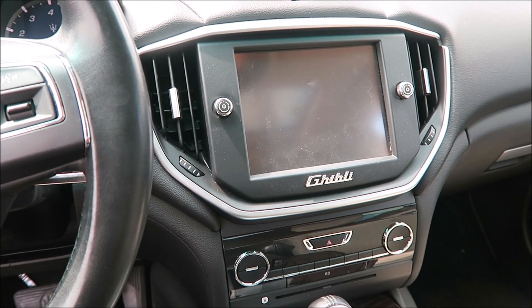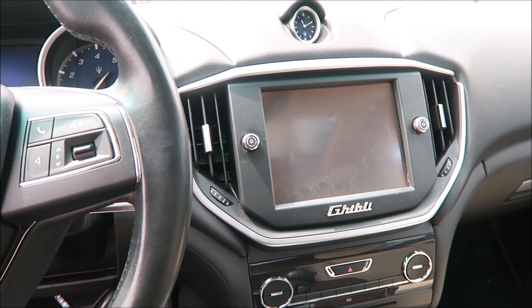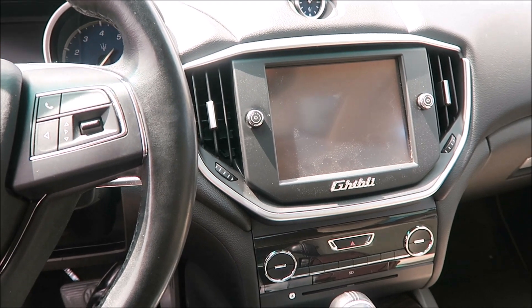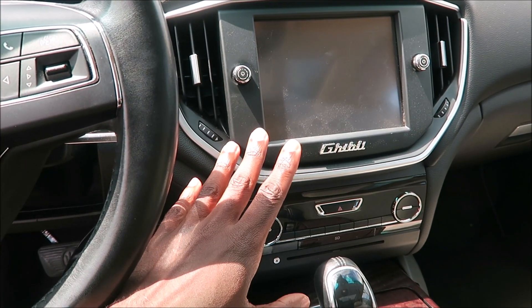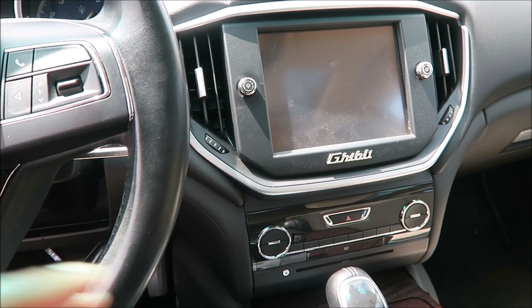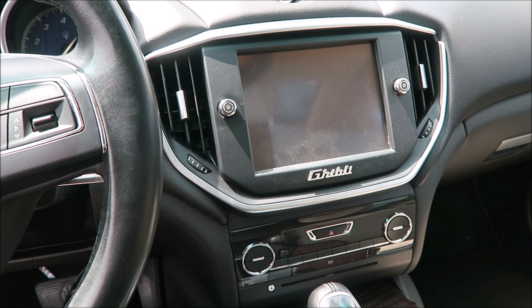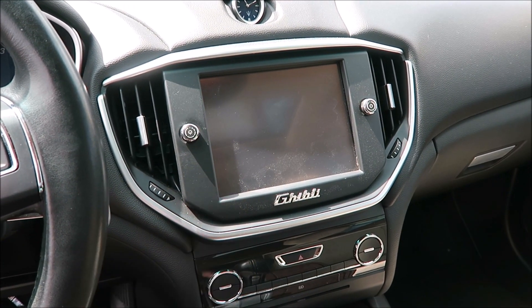I read that there was some kind of secret menu hidden in the Maserati Ghibli. Not sure if I'm supposed to know this at all, but it was on public forums. It was a very vague post that there is a hidden menu on the Uconnect system here for the Maserati Ghibli. As for the old system — if you guys have some of the newer cars, maybe you can try them out, or maybe I'll try it out on the newer Maserati touch control systems.